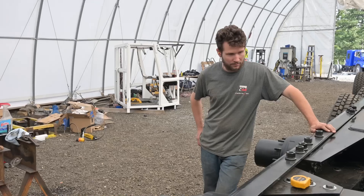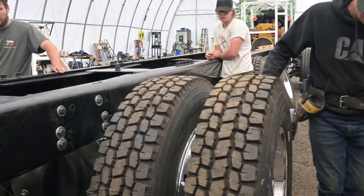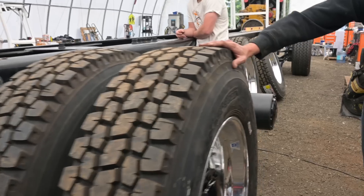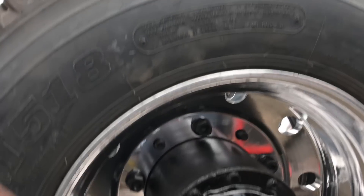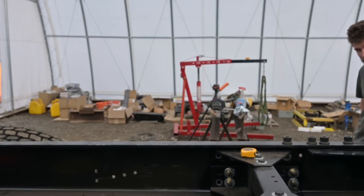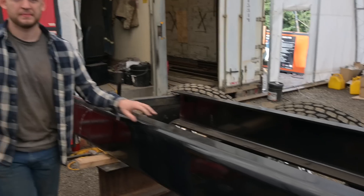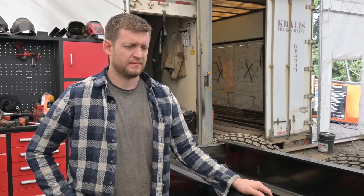So what happened here is we just went to put on the lug nuts and they are not getting on enough thread. We're asking why is that, and we ran a tape measure on it and figured out that these hubs came with studs that were not long enough. So we're going to have to deal with another curveball — and there's always something.